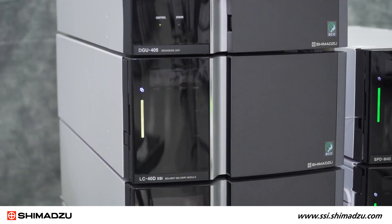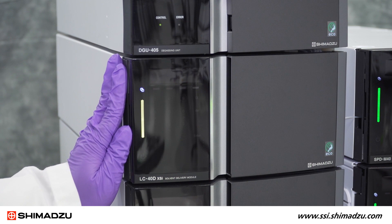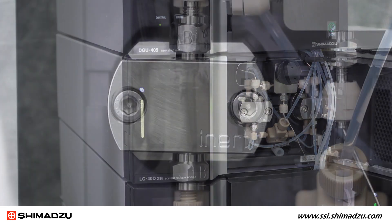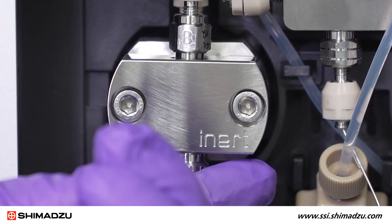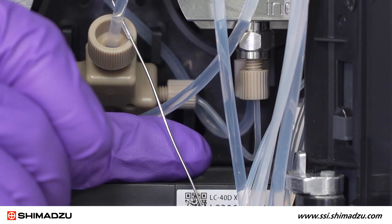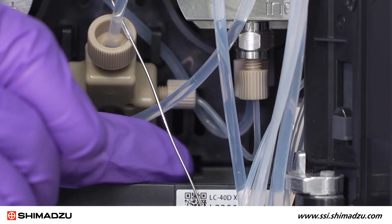Below the degasser is our LC40D XSI inert solvent delivery pump. The pump features corrosion-resistant titanium alloy. If we look inside, you will see the titanium alloy pump heads labeled inert and drain valve, as well as the first glimpse of Peakline stainless, or PLS, tubing.